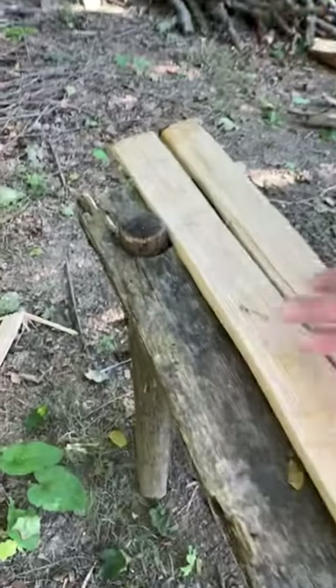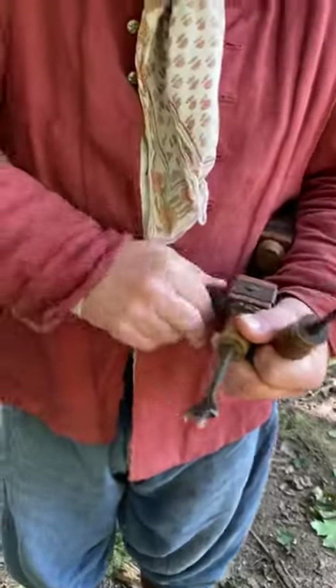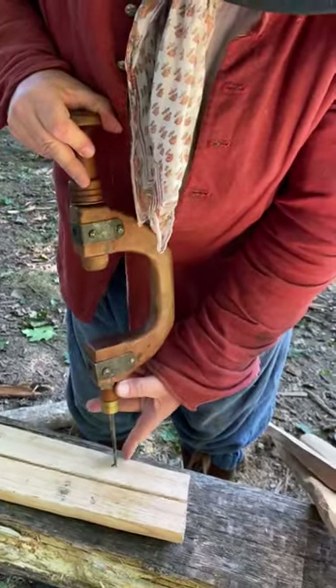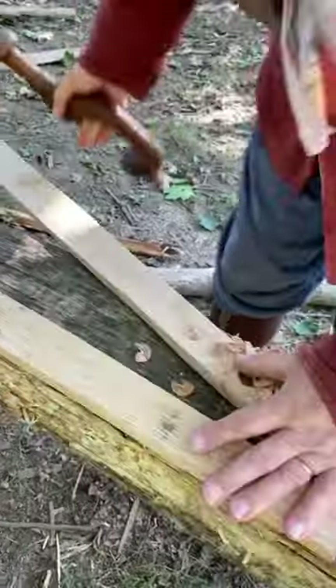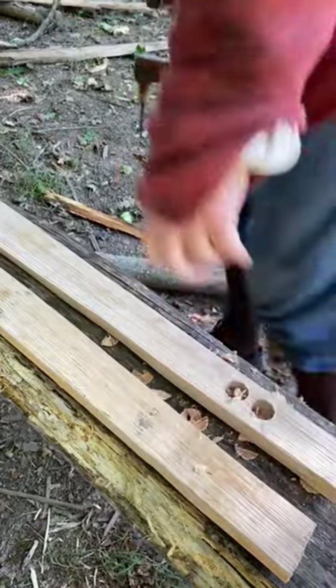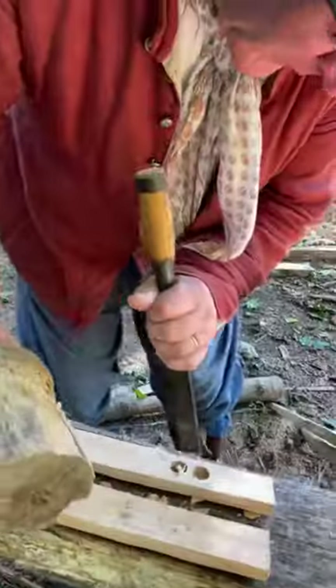The next step I'm going to use is my bracing bit. I'm going to do two holes right here, and then generally I'm just going to do a circle above and a circle below my line right there. Once that's done, the next step is to take my mortise and chisel and just cut.